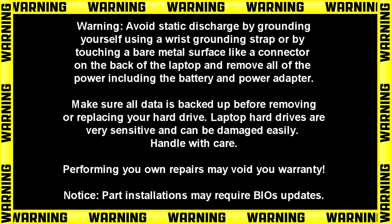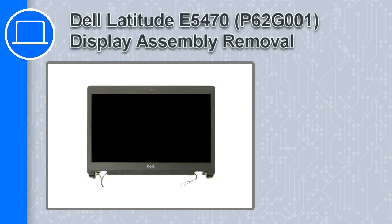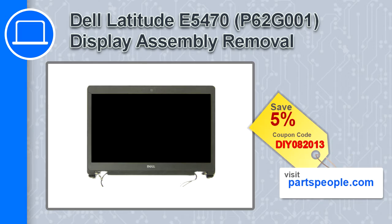How's it going? This is Ricardo, and in this video I'll show you how to remove the display assembly on a Dell Latitude E5470. If you're looking for parts for this laptop, go to our website and use this coupon for a 5% off discount.